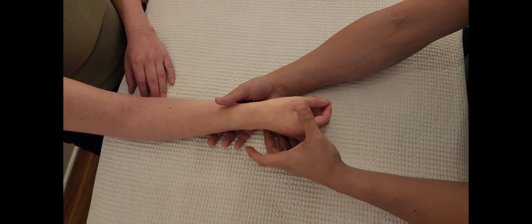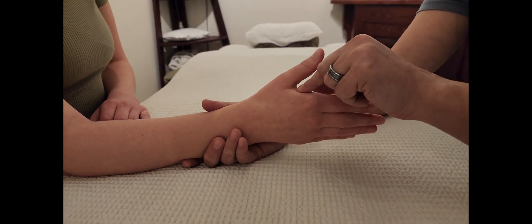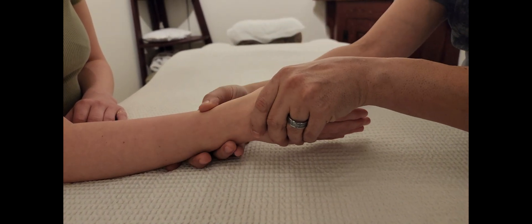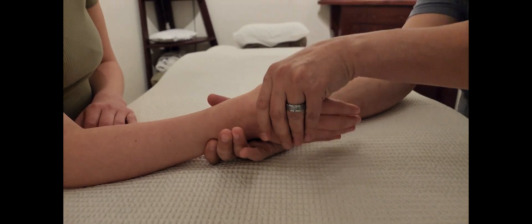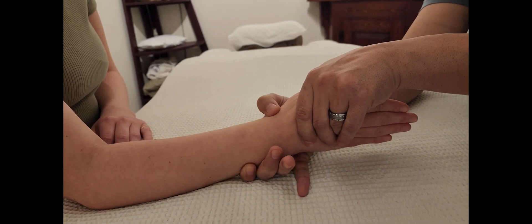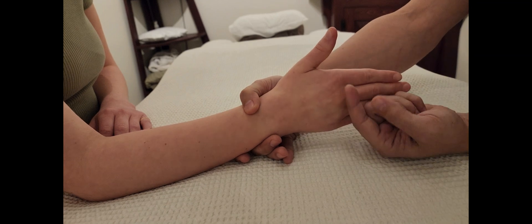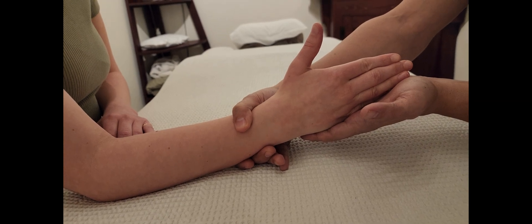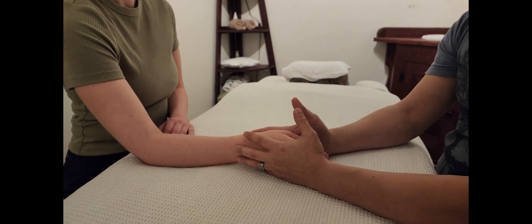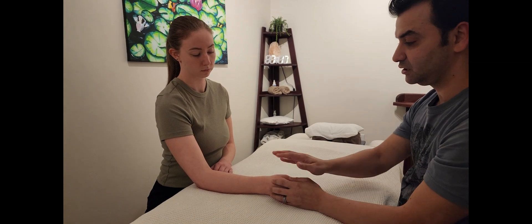For radial deviation, include the entire structure — don't isolate just part of the hand — and apply pressure; hold five, four, three, two, one, testing all radial deviators. Then place the hand underneath and push upward for ulnar deviation: five, four, three, two, one. That concludes all six motions for wrist testing: flexion, extension, pronation, supination, radial deviation, and ulnar deviation. Don't forget to compare with the other side. That concludes wrist range of motion testing.